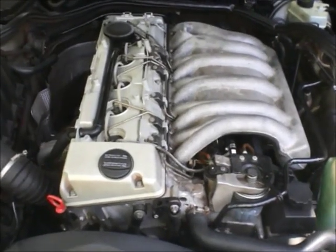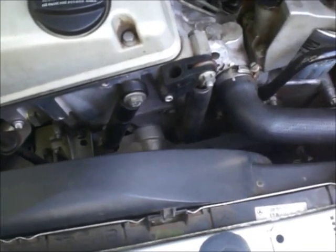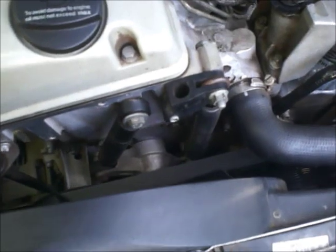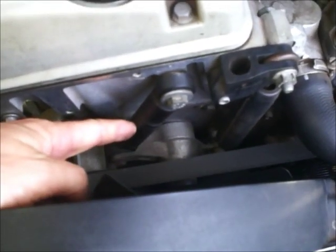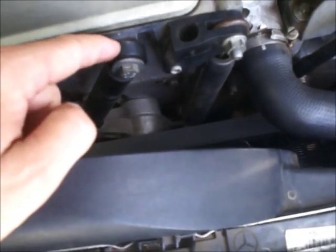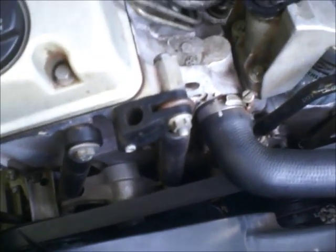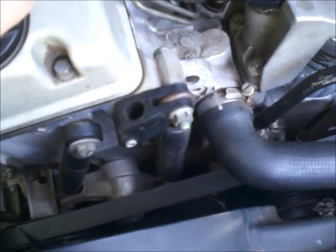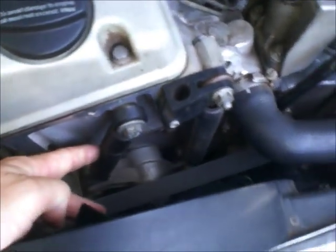Here we go — OM606, this is the turbodiesel, it's a 1999 Mercedes-Benz. Today we will be replacing the tensioner shock. That shock makes a lot of noise somewhere here, it's bad, and the engine makes some kind of weird resonation, so I will be replacing this thing today with the new part.